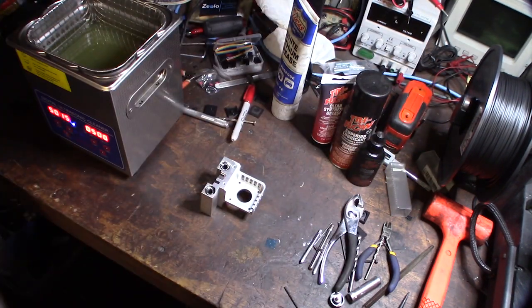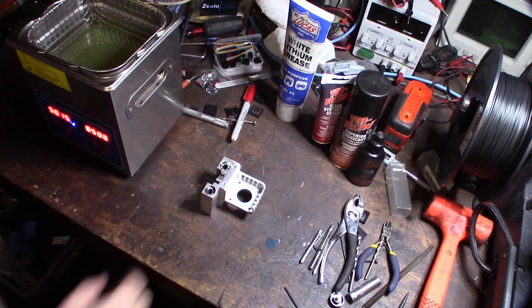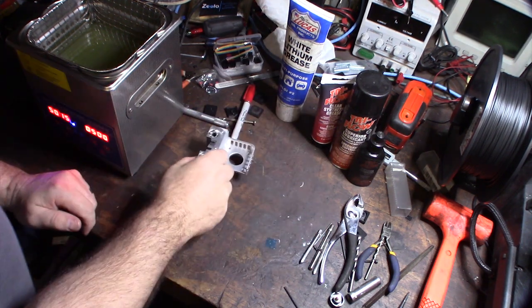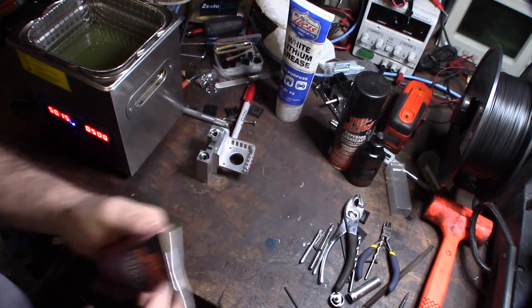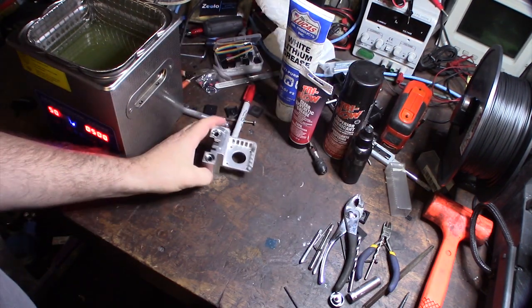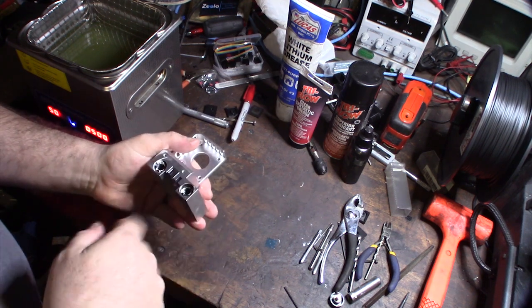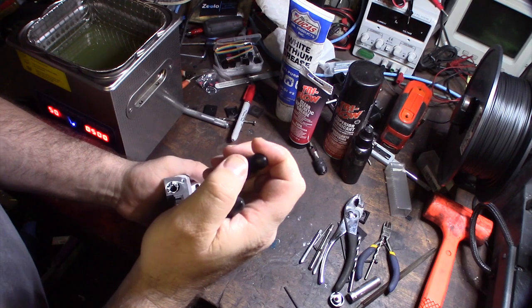I used to use a lithium grease - this Lucas lithium grease - but it's actually super messy. So I thought I'd give Tri-Flow a shot here. I've used Tri-Flow stuff for many years on different things and I really like it, so I thought I'd give the grease a try. I just don't like how white it is, it's really ugly. But it's actually a nice thin grease. So I need to take these bearings out.